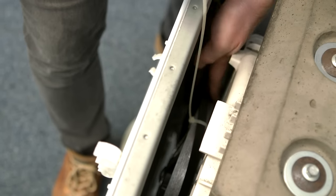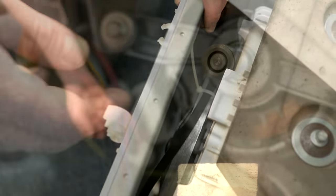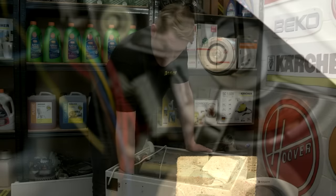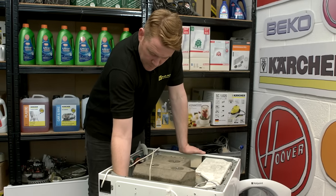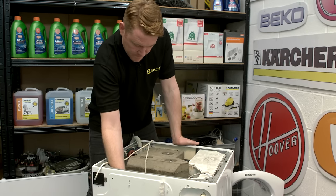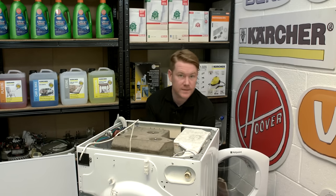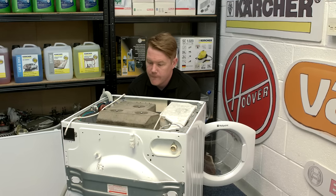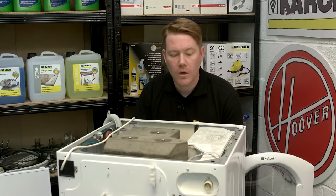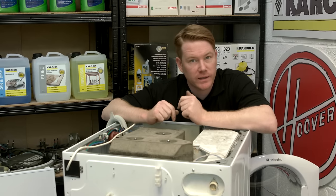Then I release the belt from the drum pulley so that it can reach the motor spindle at the bottom and put the belt on the motor spindle. Now all I have to do is put the belt on the drum pulley and turn it as far as it will go. Then I can move around to the front and turn the drum to get the belt on fully. Once the belt is nicely in position, I wind the drum back a bit so I can cut the cable tie.